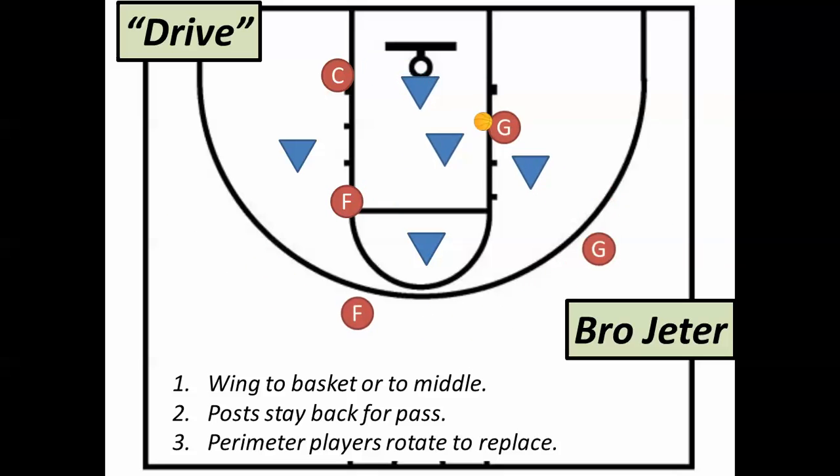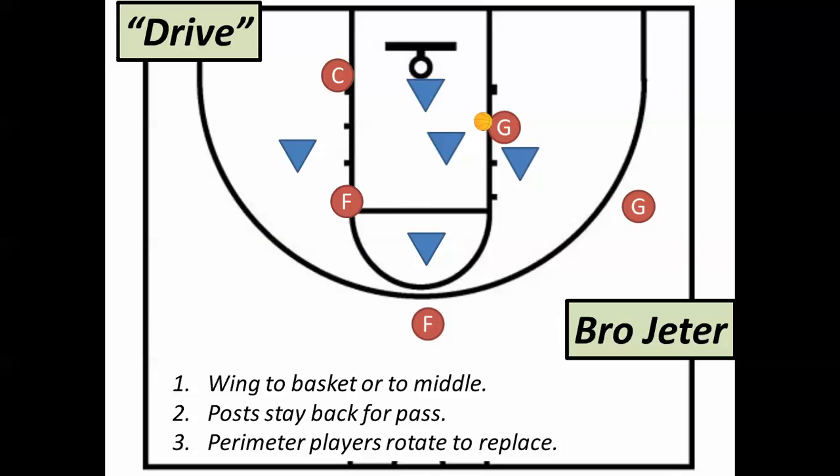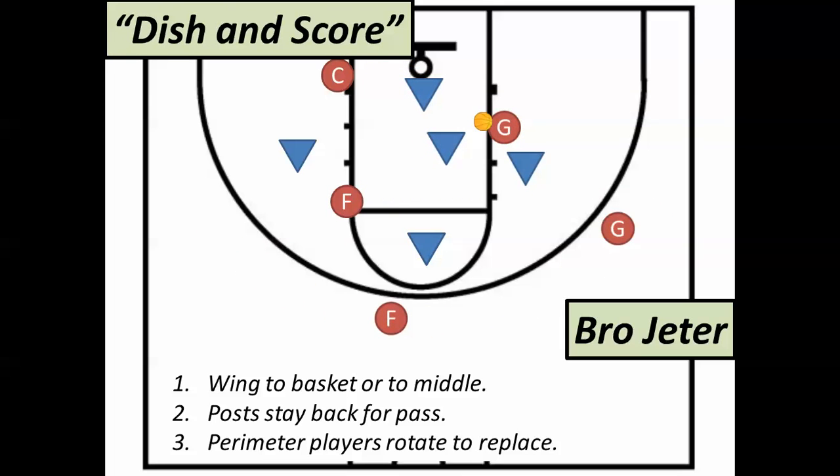Perimeter players: replace. Post players: stay put. Any of these people are in a good situation to receive a pass — the low block, the elbow, or the wing right behind. We should always get in a habit: replace anybody who drives so that they know they can turn around and pass it out.